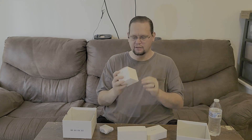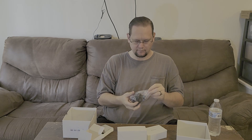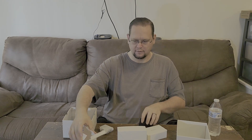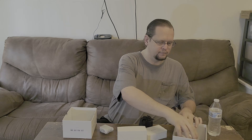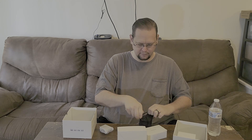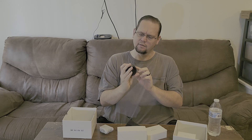All right, let's open this box first — it says accessory. I'm thinking it's the actual lens. Yep, it's the actual lens. Macro lens.